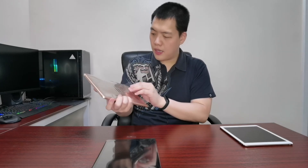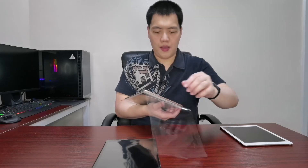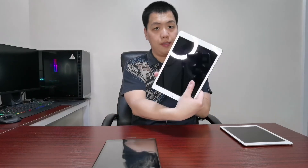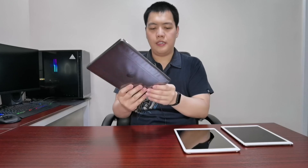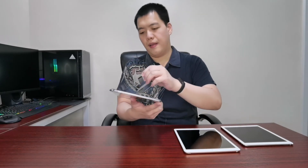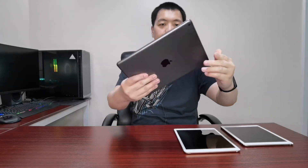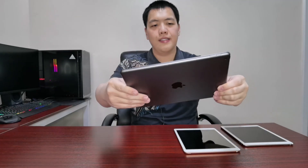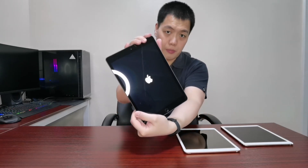Let me just remove the plastic. This is the Rose Gold color and this is the Space Gray. Tearing the plastic off a new device is really satisfying. We're going to turn this on now — it's booting up, so we'll just wait for it to turn on.